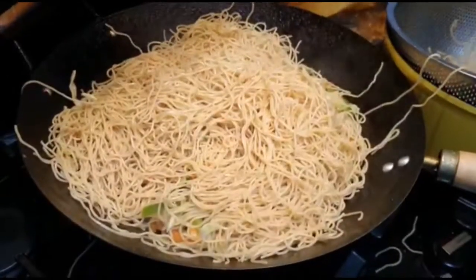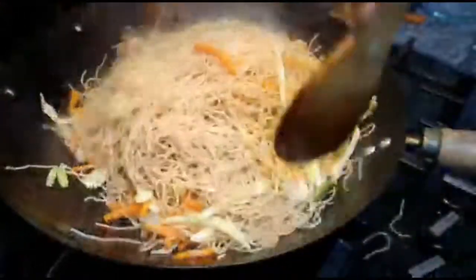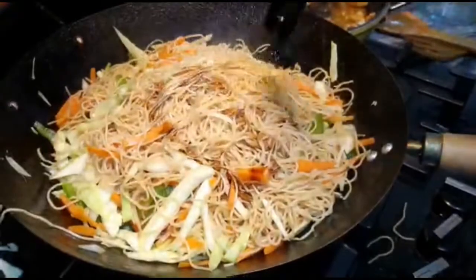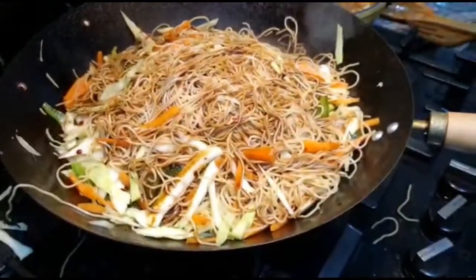Now it's time to add my noodles into the wok with the vegetables. It's really giving that Chinese food feeling! Now I'm adding dark soy sauce — as much as your quantity and taste require. You have to leave the vegetables a little crispy, otherwise it won't work. And this is done.